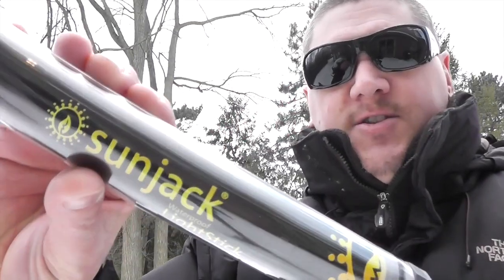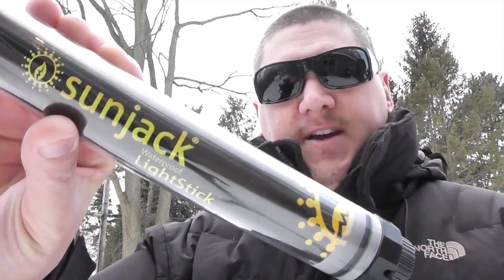What's up guys, it's Living Survival and today we've got the SunJack Waterproof Light Stick. Make sure you subscribe and stick with me.